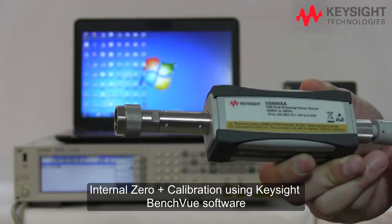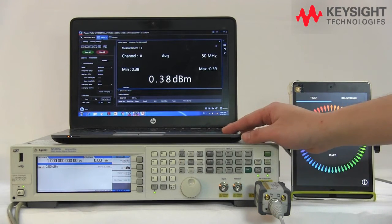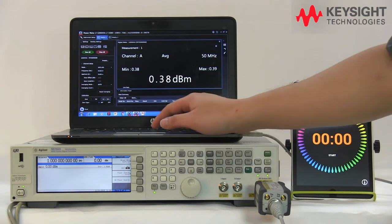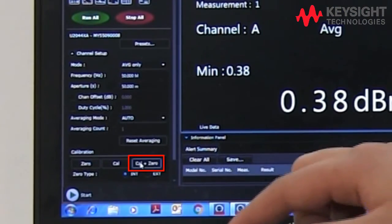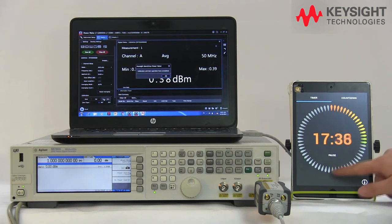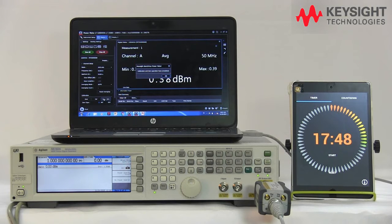Let's take a look at how we can perform the internal zero and cal using our Keysight BenchView software. Here we have a USB power sensor connected to our PC running BenchView, and the sensor is connected to a signal generator as the signal source. Let's run the cal and zero on the USB power sensor. Let's start the clock — this will normally take a couple of seconds. When it's completed, a pop-up message will appear. As you can see, the message has popped up and it only took about 17 seconds — way faster compared to the conventional method.